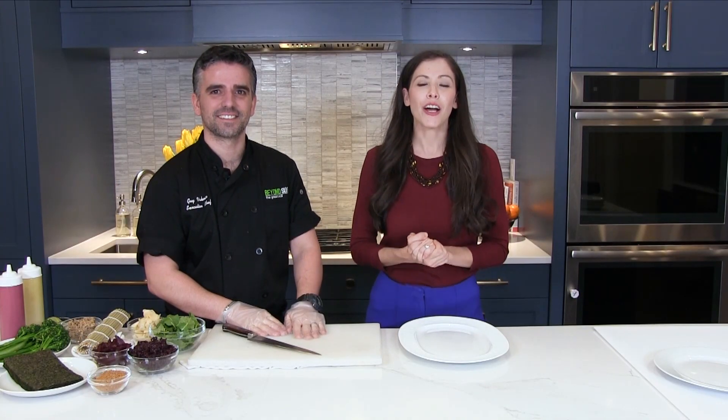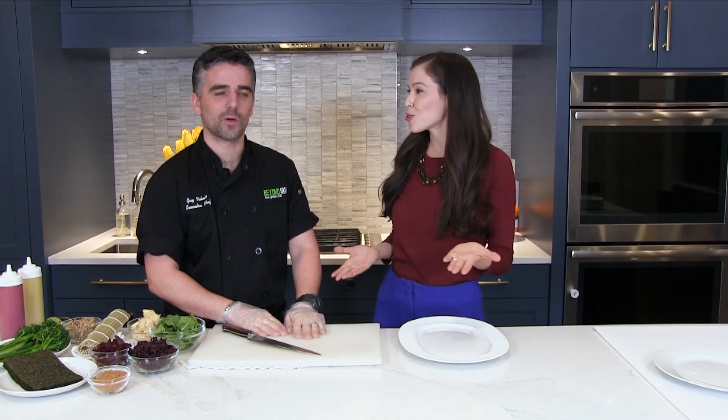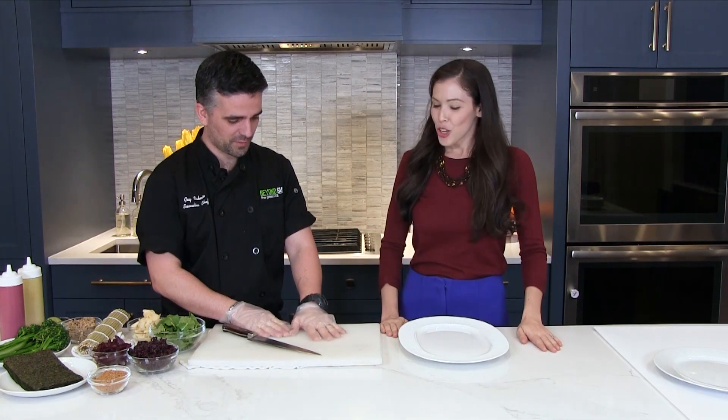I'm so excited to be here today with Guy Vachnin of Beyond Sushi. Thank you so much for coming. Thank you for having me.